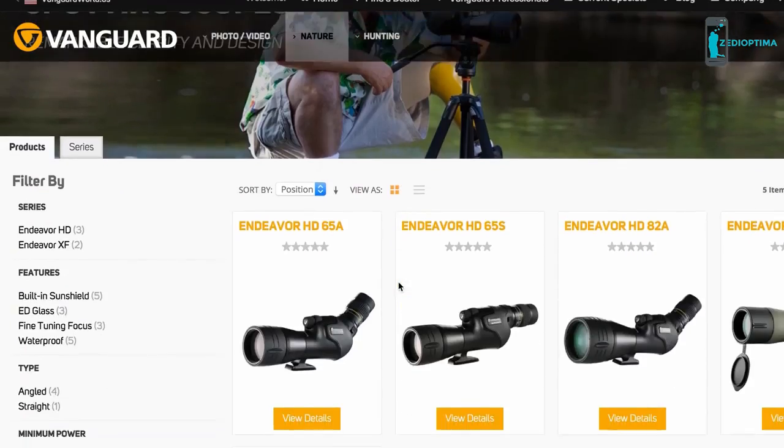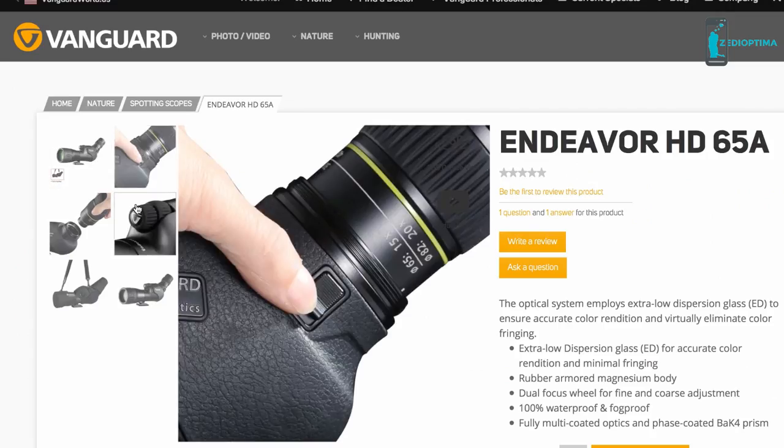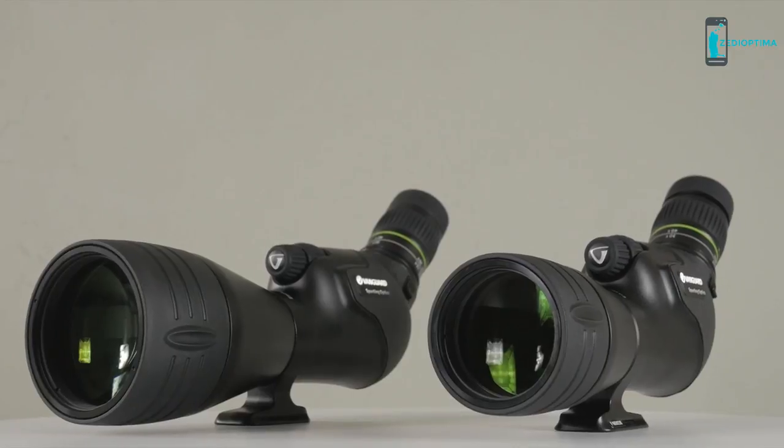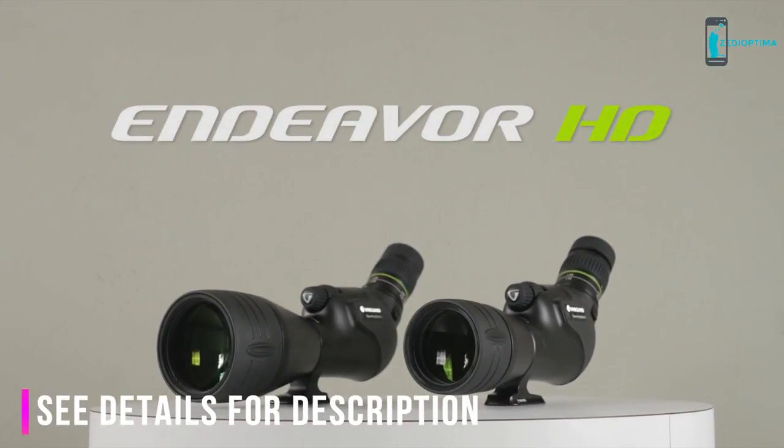For more specific information on things such as eye relief, field of view, and dimensions, please visit VanguardWorld.com. Offering the latest in optical technology — see more clearly with Endeavor HD spotting scopes by Vanguard.